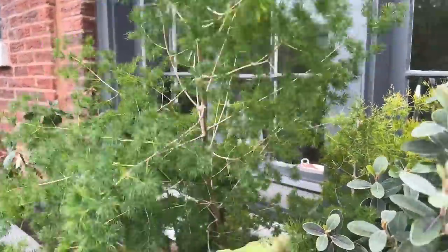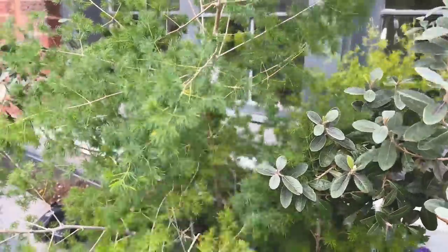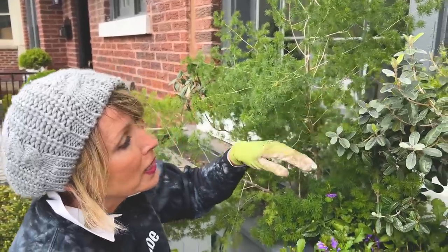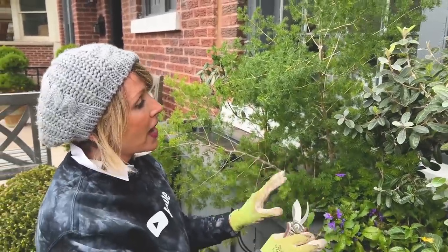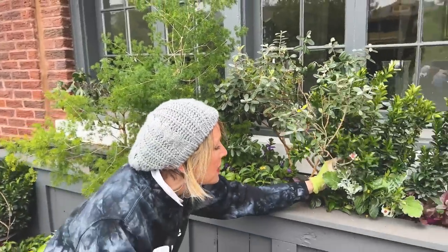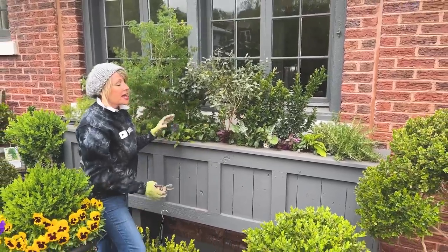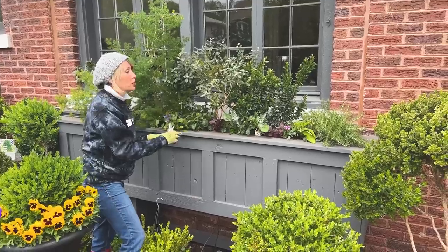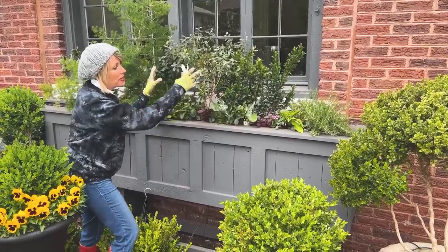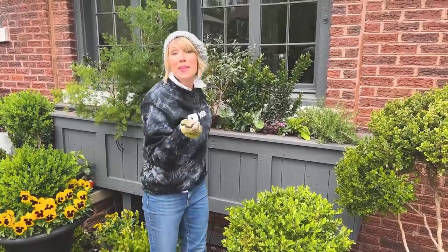I've introduced this asparagus fern in the center — it's a little bit big and overgrown, and I'm going to cut it back some so the scale is right and it doesn't thug out some of my other plants. I love that right now it's open and airy with enough negative space that you can see the plants in the foreground. As they grow and get large and take advantage of heat, moisture, and sun, they will spill out and cascade over the side.